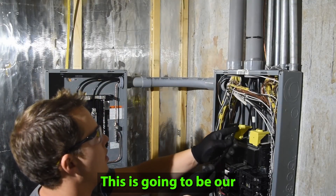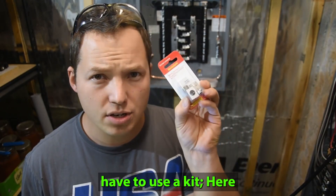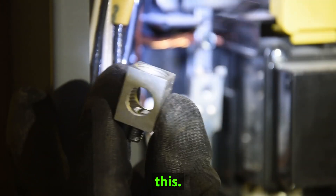This is going to be our neutral wire. Now in order to land that big wire in our main panel, we actually have to use a kit. Here are the components that come in that kit, and now we're ready to attach this.